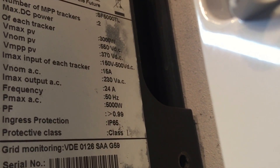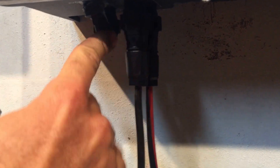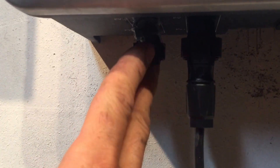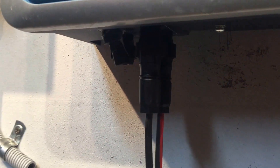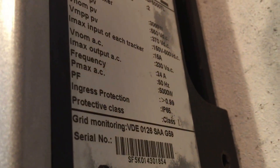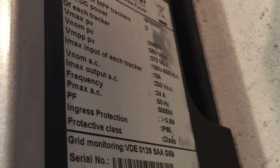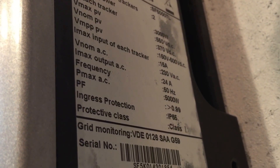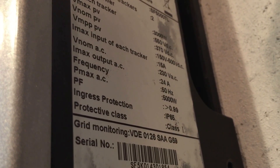Looking at the front of the inverter, you can see this one has two cables going into it — a positive and a negative — but there are another couple of inputs as well, another positive and negative, and only one has been used. So if this is hooked up to five kilowatts of panels but only one input is used, the maximum DC power per tracker is only 3000 watts, meaning it could only produce 3000 watts rather than the full 5000 watts. It is important that both inputs of the inverter are used.